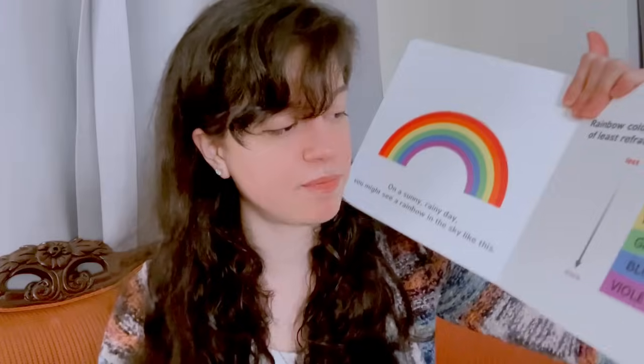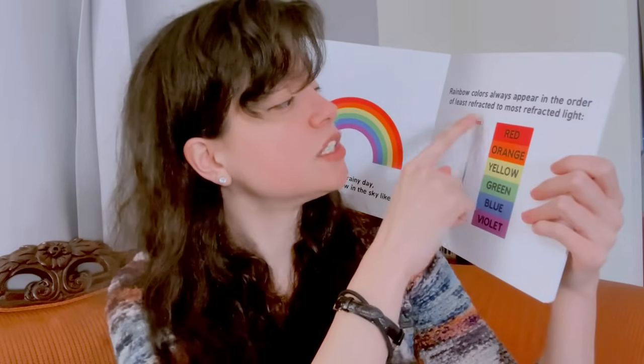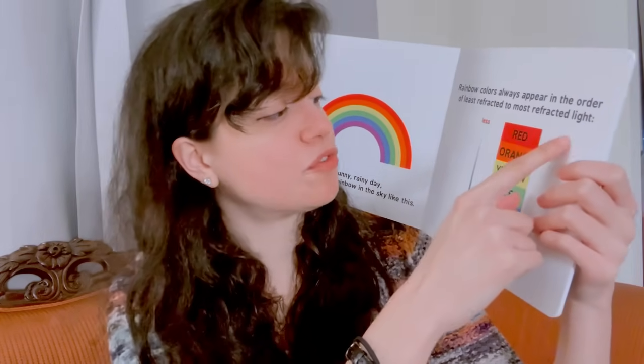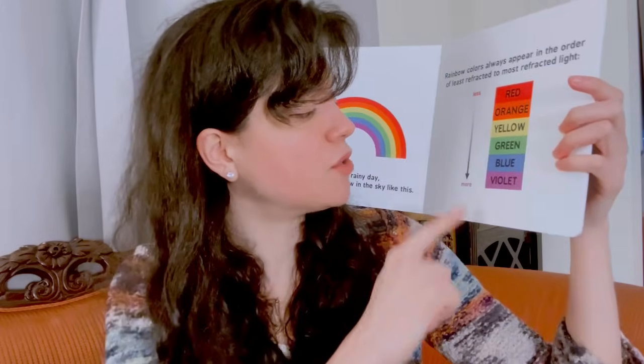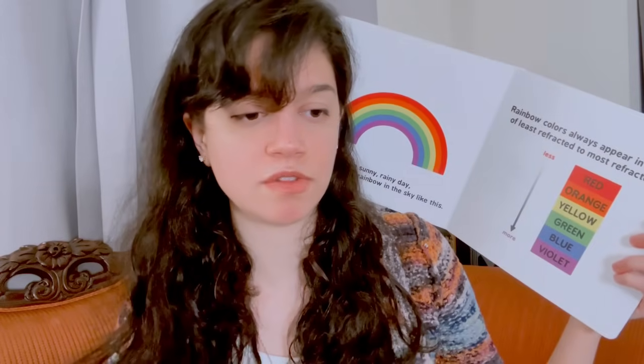On a sunny rainy day you might see a rainbow in the sky like this. A rainbow — God's promise not to flood the earth again. It's a really good promise. Rainbow colors always appear in the order of least refracted to most refracted light.